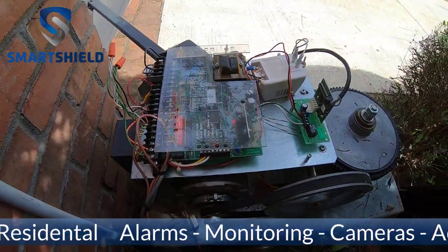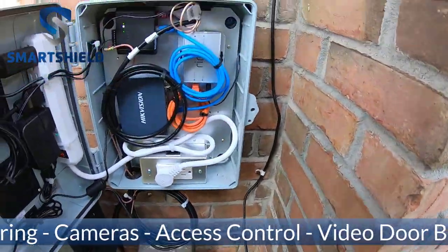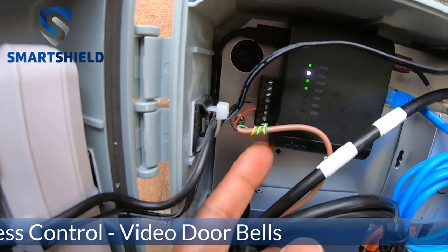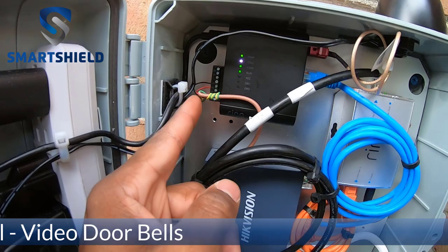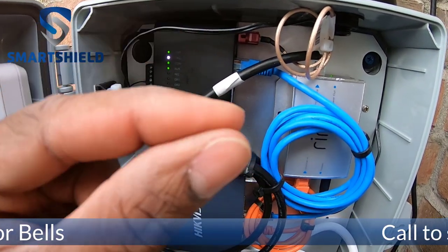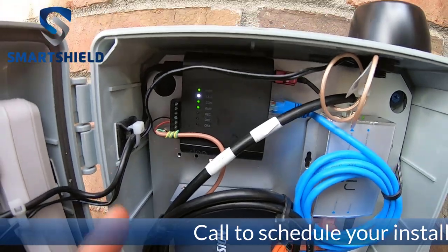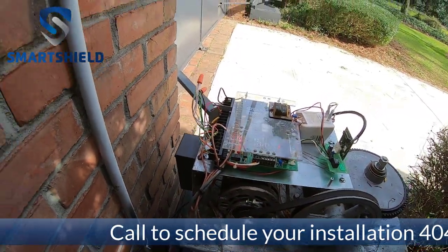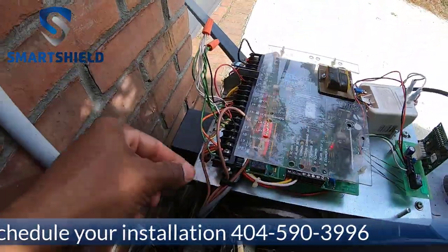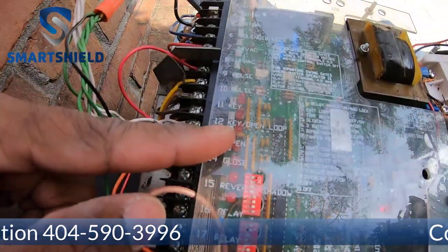Over here for the connection to the actual gate controller - this device right here has our power connection plugged in, but then we also have ports five and six, it's just a relay. On five and six, what happens when they send the signal is like taking two wires and connecting them - it's just a relay that happens when you send a signal from your phone. So all we're doing is sending a signal from here to tell this thing to open. We ran our wire down through the pipes and we're connected on this device to number 20 and then to the key open loop.